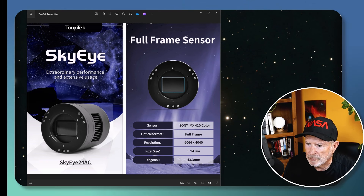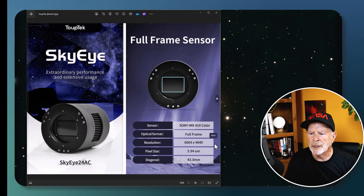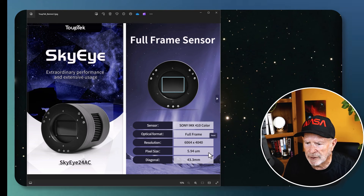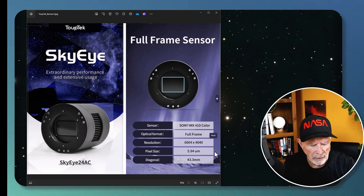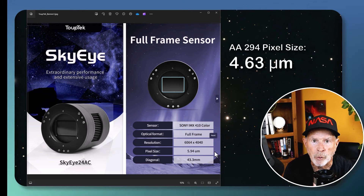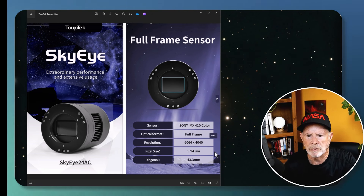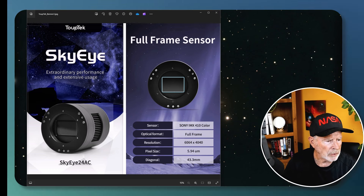Let's look at the specs on the Sky i24 AC. It's based on the Sony IMX410 color chip, full-frame format. The resolution is 6064 by 4040 — producing an extremely large file size. Pixel size is 5.94 microns, compared to the ZWO ASI 071 at 4.78 microns and the Altair Astro 294 at 4.63 microns. For planetary cameras pixel size is typically under 3 microns, but that's not what we're testing here.